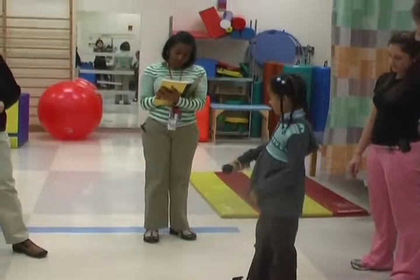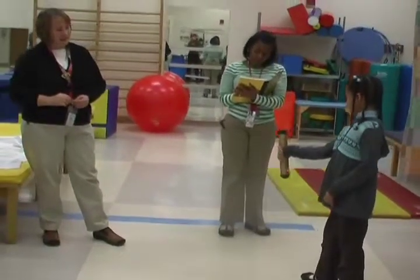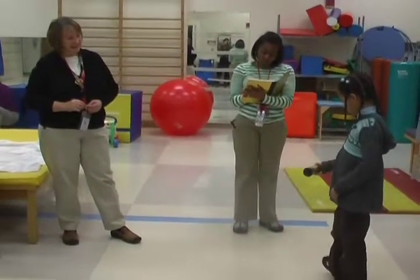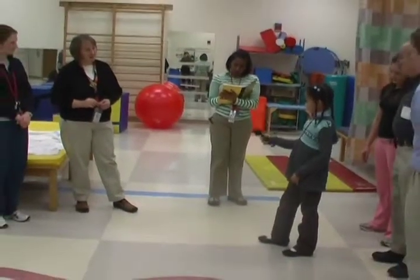You have to go the other way then, right? Go the other way until you get all the green. All the way. Keep going. There you go. Now get just the green light. Let me see just the green light.